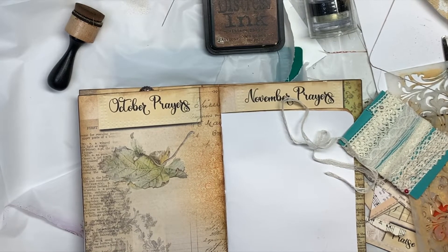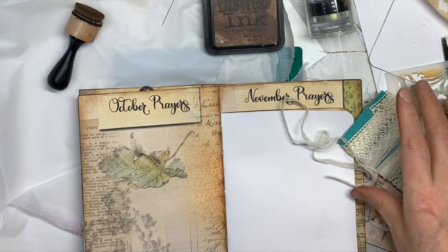Hi everybody, this is Pam with Jesus Junk Journals and we're working through this faith planner. Today we're going to work on October.